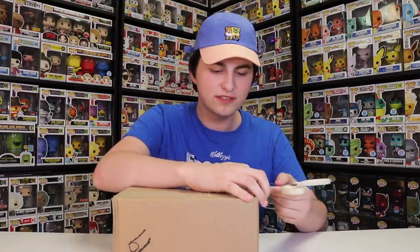So I guess we'll just cut into this and see what's inside. I kind of remember some of the ones, and I think if I'm not mistaken, if you bought the entire thing, you also got the Emerald City Comic-Con FigPin logo pin, I think. Anyways, we'll find out in a second.